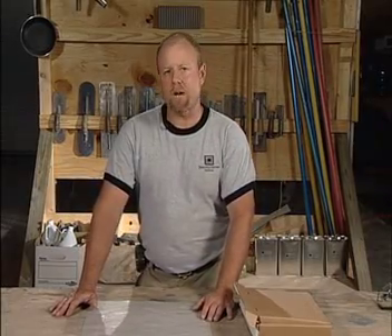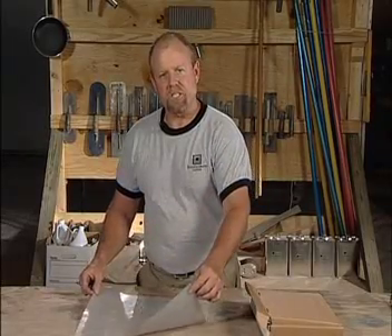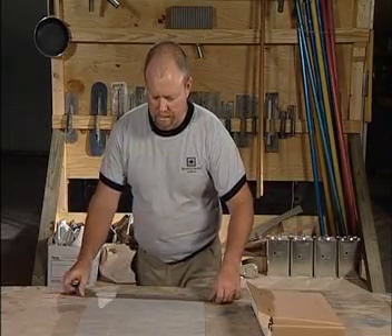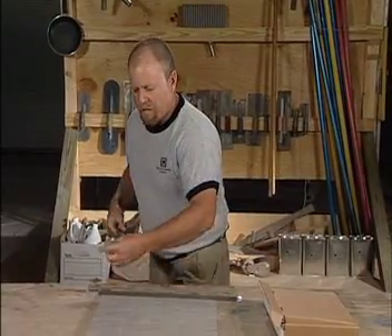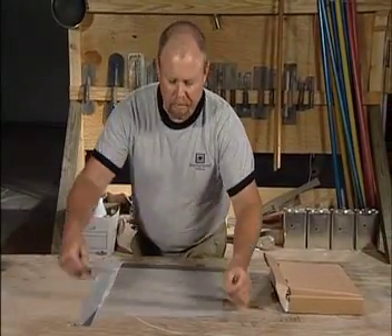Two ways that we check for MVER — which stands for Moisture Vapor Emission Rate — is what we call the tape-down test. You take a clear piece of 6 mil visqueen, 16 inches by 16 inches, find an inconspicuous area, and totally seal the perimeter of this plastic using a non-breathable tape, such as duct tape.